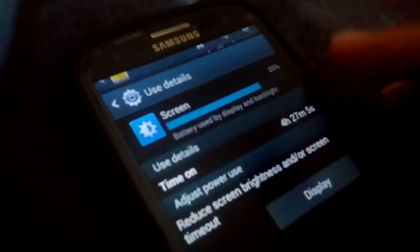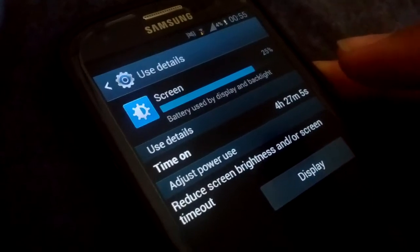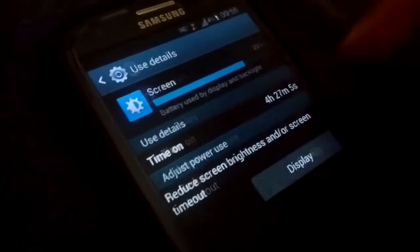This screenshot is from yesterday, and this one is from the day before yesterday.